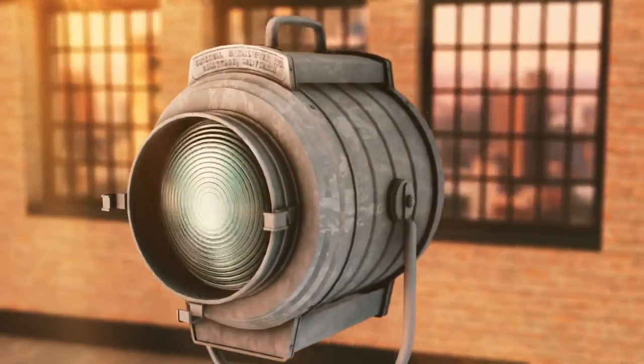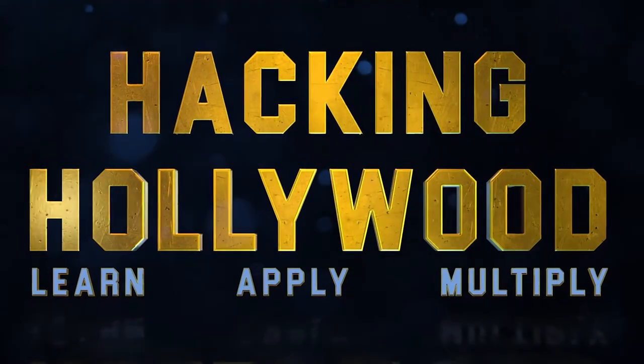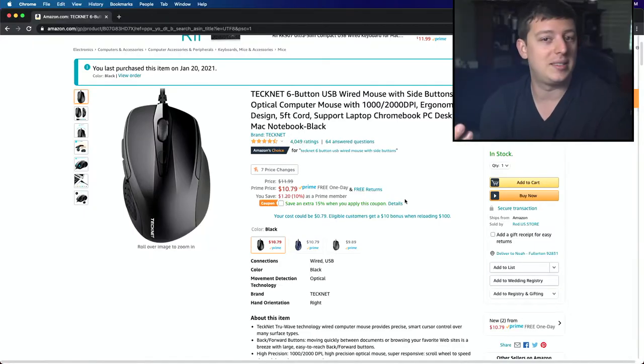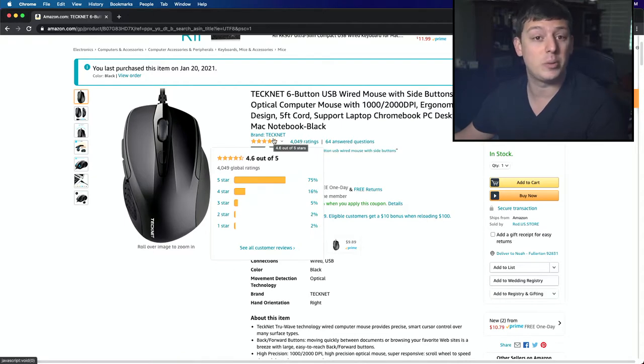Hey friends, today we're going to be unboxing the Technic Wired Mouse. Let's see how this holds up. This little mouse is fairly inexpensive. Here's the Amazon ad — it's like 10, 11 bucks on Amazon. You can also get a 15% coupon. It's got 4,000 reviews, which is a lot, and it's got a 4.6 star rating.